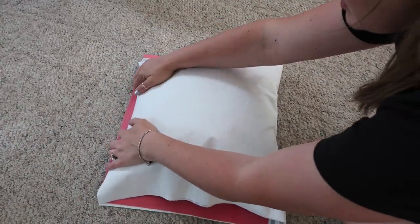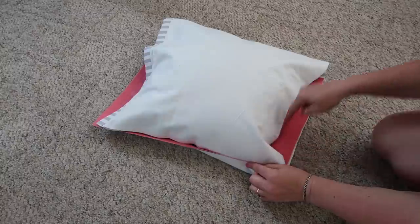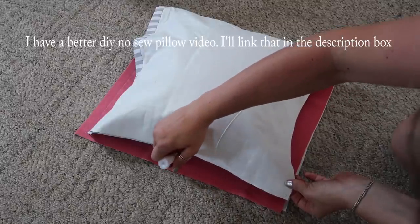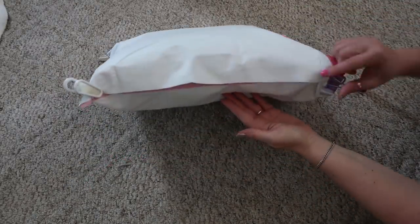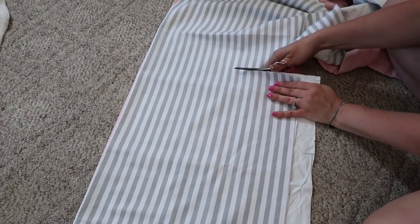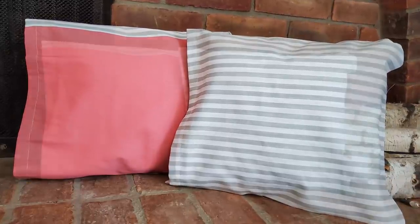You want to do it inside out, then either stitch it or use your fabric adhesive. Do this edge, this edge, and then leave one open so you can turn it inside out. This stuff doesn't dry right away, so you'll probably have to pin or clip it. For this one it didn't turn out how I wanted — I'm really not a fan of this adhesive glue. I would go ahead and use Liquid Stitch, the iron-on kind, or just hand stitch it. But I'm going to redo them because I think the colors are really pretty.